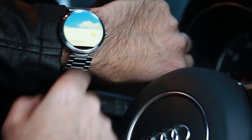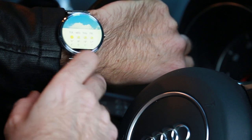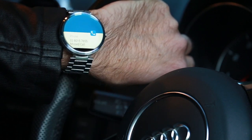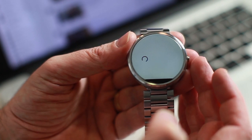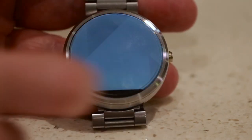The notifications work really well. You'll get notifications from all of your favourite apps including Messenger, Facebook, Instagram, and Twitter. In addition, you'll receive notifications of incoming calls and text messages. You can swipe left to respond to messages directly from the watch using voice to text, and swipe right to dismiss any messages you choose from the watch face.